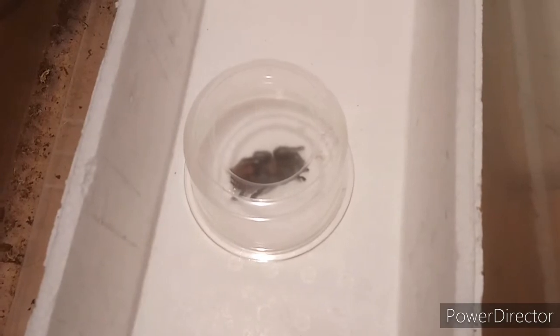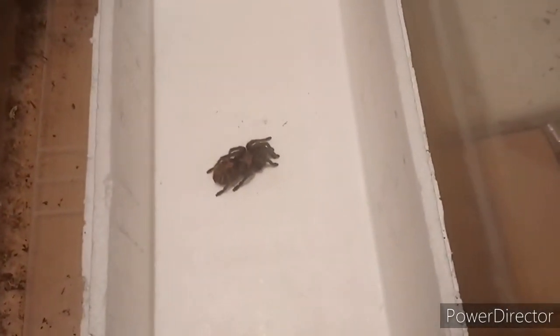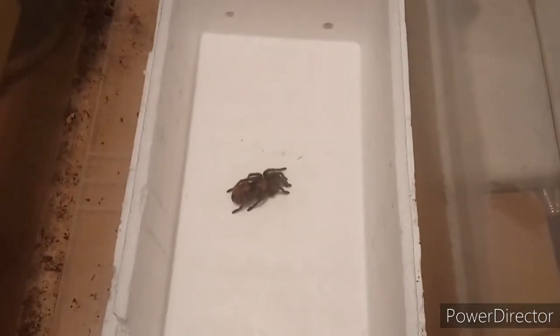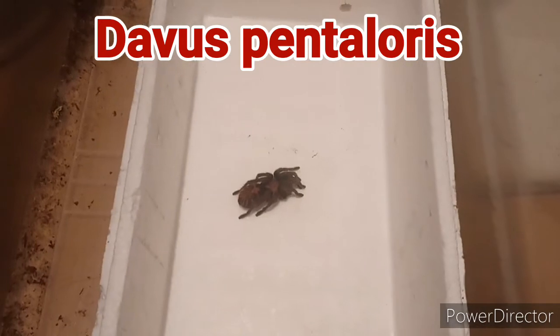I left her alone for a while, then came back and removed the catch cup and started taking photographs, trying to get it done as quickly as possible. It's a big tub so no escape, small box with white background — trying to make the tarantula stand out. That's how we're doing this. The first one we're doing is a Davus pentaloris, and this one's called Bean.